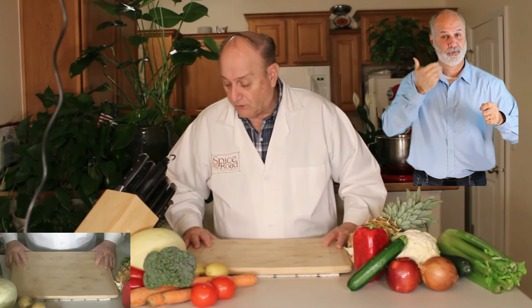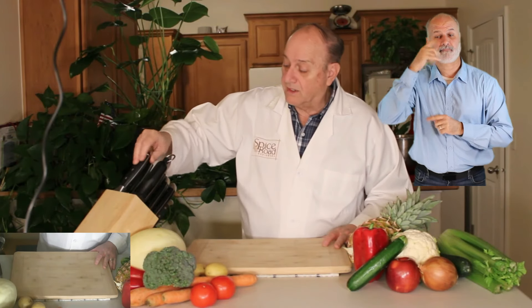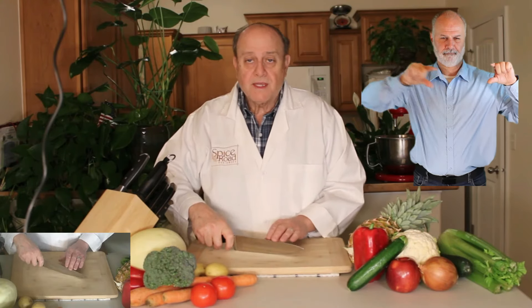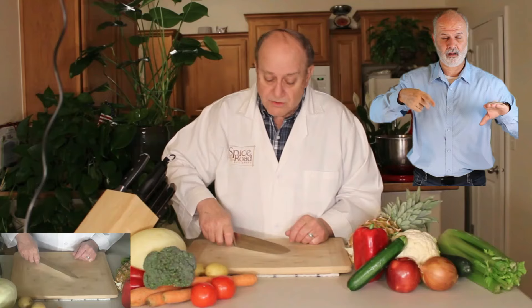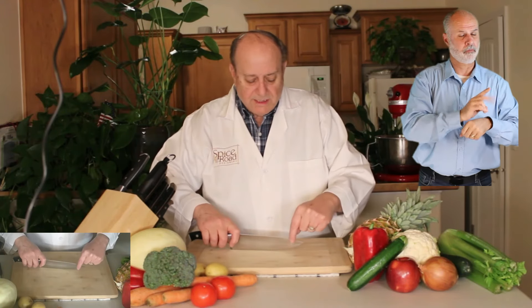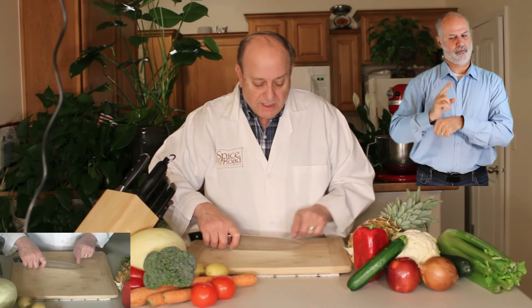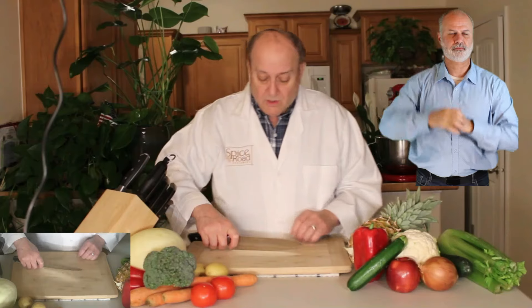Now, when talking about the French chef knife, we see that there is a curve there at the end. That's not necessarily for slicing things with the tip, although we do do that. But you'll see later on some other reasons that we use and take advantage of that curve where the blade does not yet touch the board.